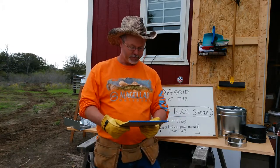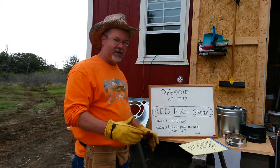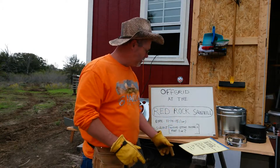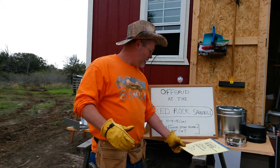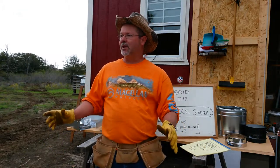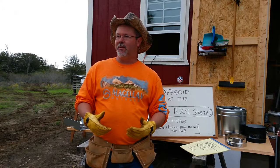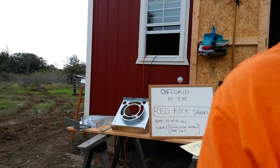Our subject today is installing this wood stove. This is a bigger project than I thought. Yesterday I did my first video — I haven't posted it yet but it was pretty good. Why Red Rock Sawmill? I'm developing my property. When I started clearing it, I didn't want to throw any wood away — I wanted to save it because it's a natural resource. The main thing I'm doing is creating a sawmill here.